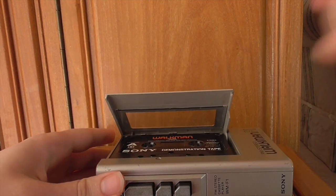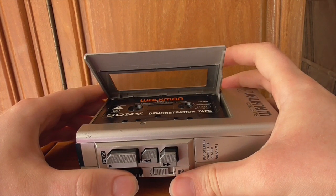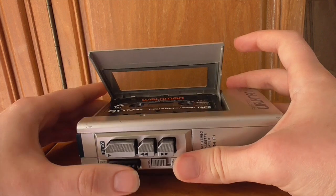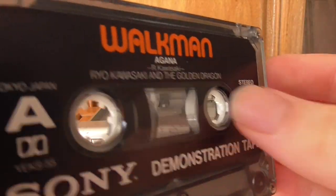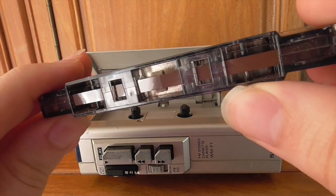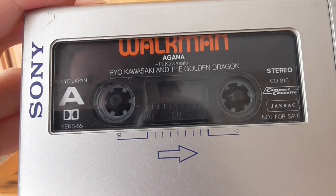So we hit rewind — it takes its time a little bit, rewinds all the way back to the beginning. Once you're there, hit stop, and then there's an eject feature — hit stop and it pops up. This demonstration tape doesn't seem to have a colored strip, but most cassettes will have a clear, red, or yellow strip. You put the tape in, press play, and you can see the cogs whirring and the battery light is on.